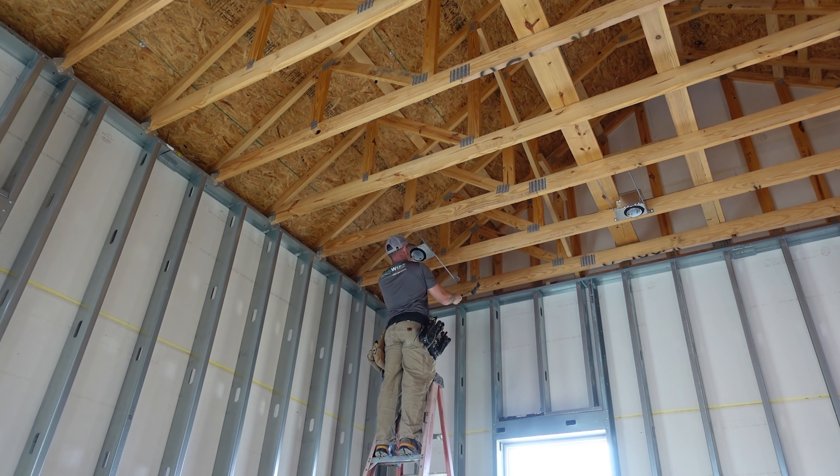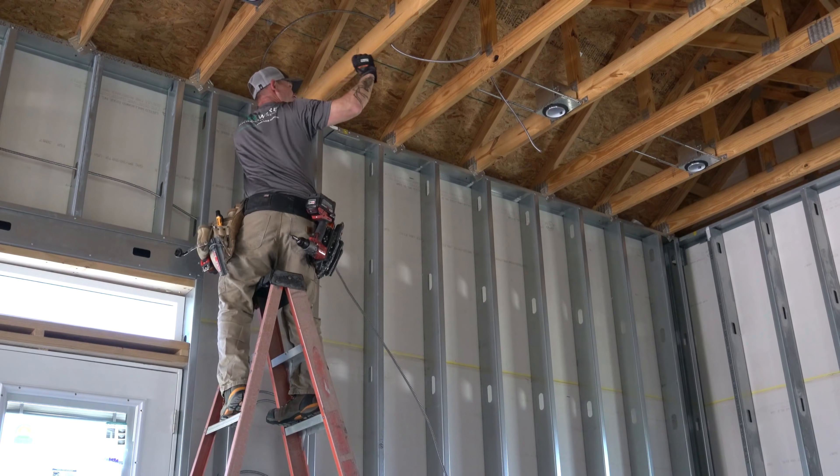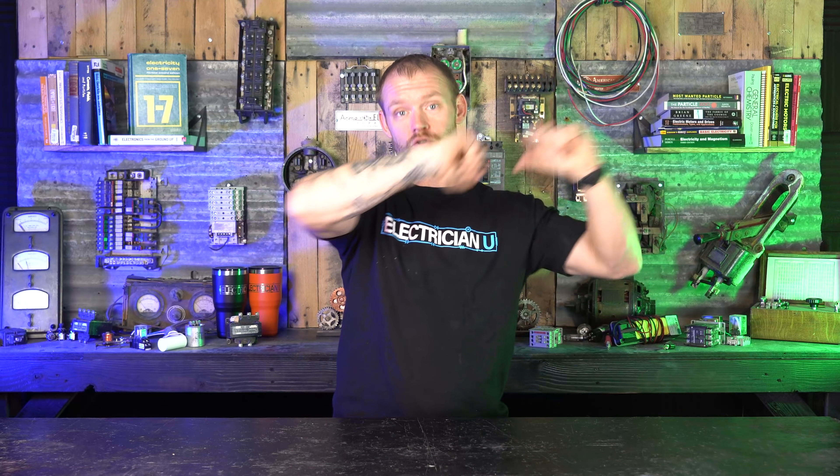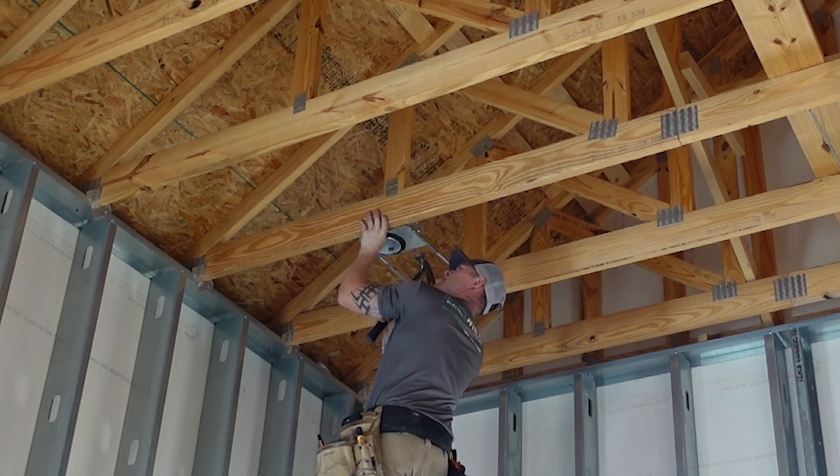Now, if I'm in a new construction environment, I'm probably not going to make that same call. If I've got a job with 150 cans throughout the house, I'm not going to use 150 wafers and have to figure all that out on trim-out. I want everything wired and done so that when I come to do my trim-out and start putting can trims in, that's all I have to do — not continue wiring at the final tail end of what should be a smooth job. So when I'm in new construction I still use recessed cans — nail-on cans specifically. But if I'm in a remodel or just adding little bits of wiring here and there, then absolutely, I use the wafers all day every day.